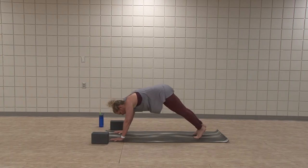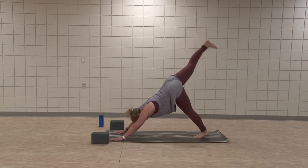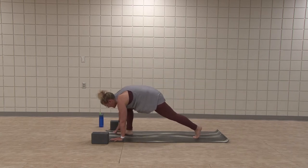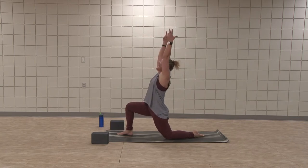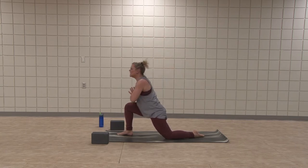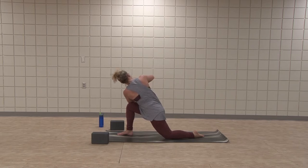We add on — inhale, right leg high. Exhale, step in, kneeling lunge. Inhale, arms raise. This time choose that easy twist or prayer hands — hinge, hook left elbow over right thigh and rotate. Keep pulling right hip back, pull the right shoulder down. Now draw the heart open toward the thumbs. Find length. One more breath. Inhale, rise up.